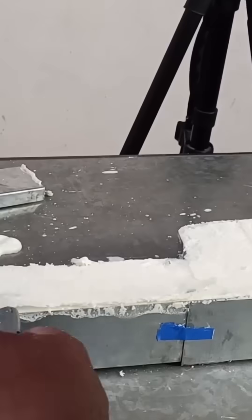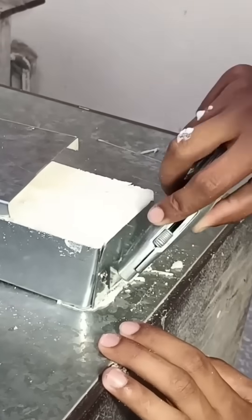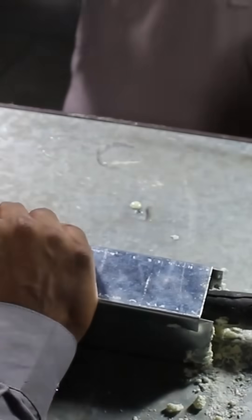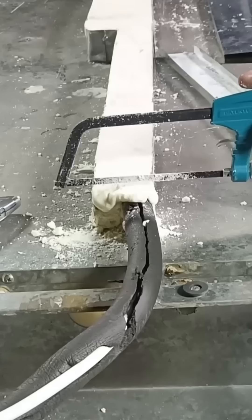Now I'm trimming the excess foam using a blade cutter and a hacksaw, and neatly shaping the foam from this area.